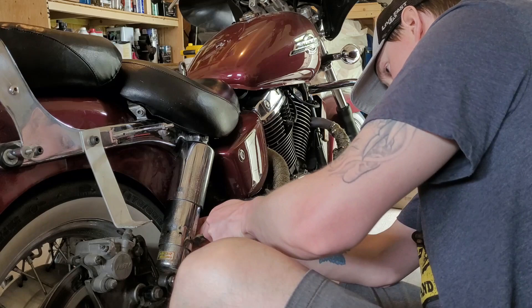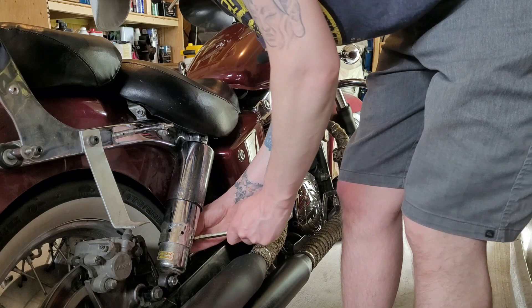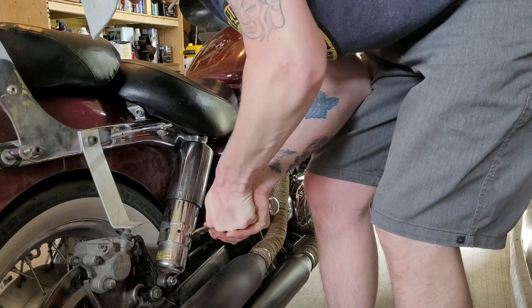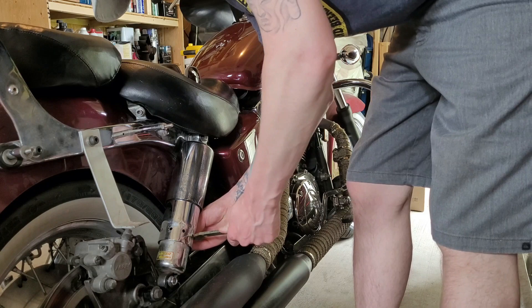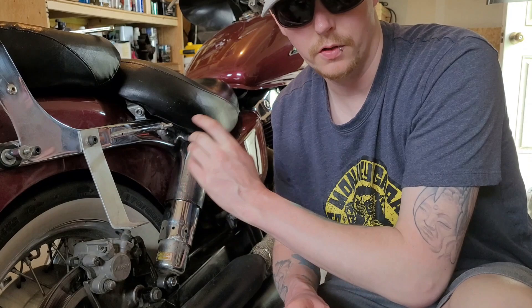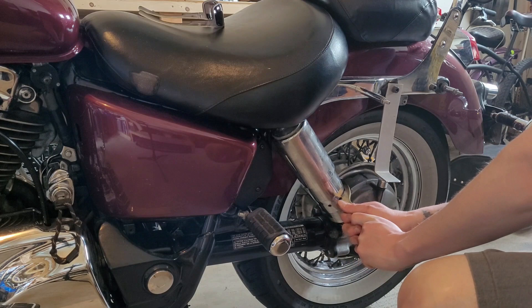So I got this side kind of jacked up a little bit. I'm gonna adjust it up one more and then I'll go around to the other side and do it. So that should be on the third setting, so I'm gonna just go on over to the other side and adjust that up.